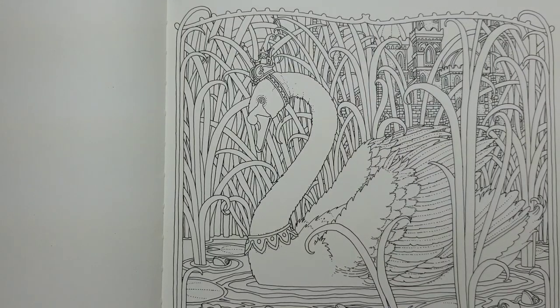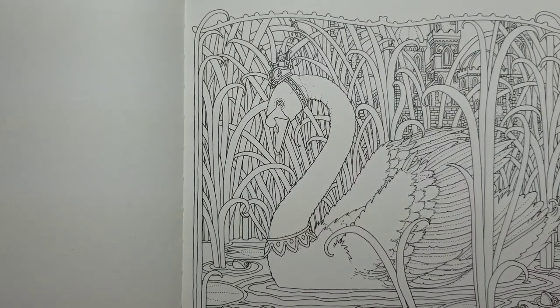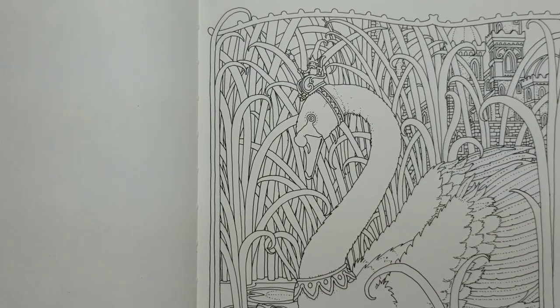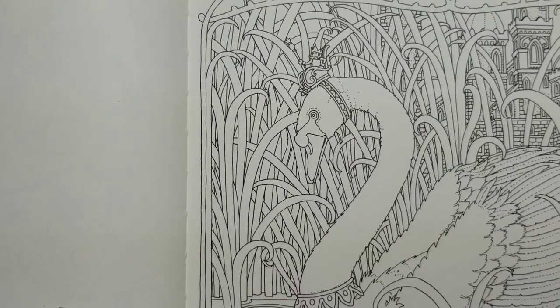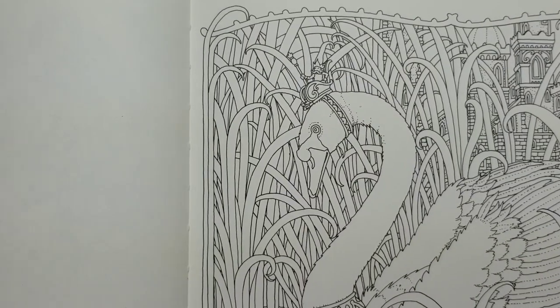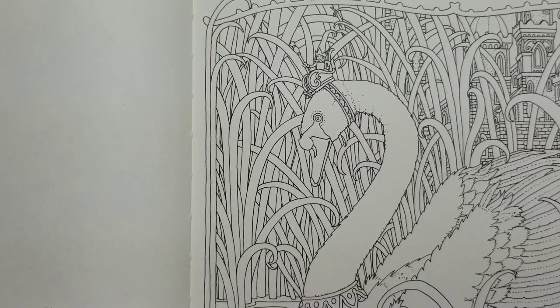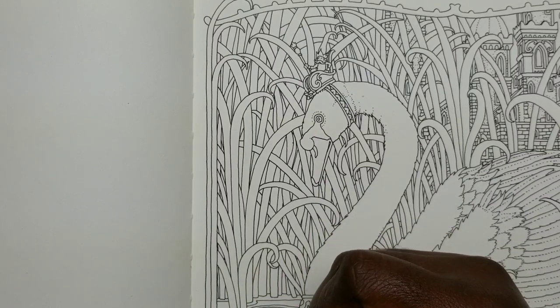The first color I'm going to start with is my lightest green, May Green. I'm going to work on this side here — I'll zoom in a little so you guys can see. I'm going to be randomly choosing where I place this color because not all of the leaves are going to have this green on it. You're probably going to hear some background noise and me shifting in my seat to make sure I'm still in frame, because I do not like when I get out of frame.